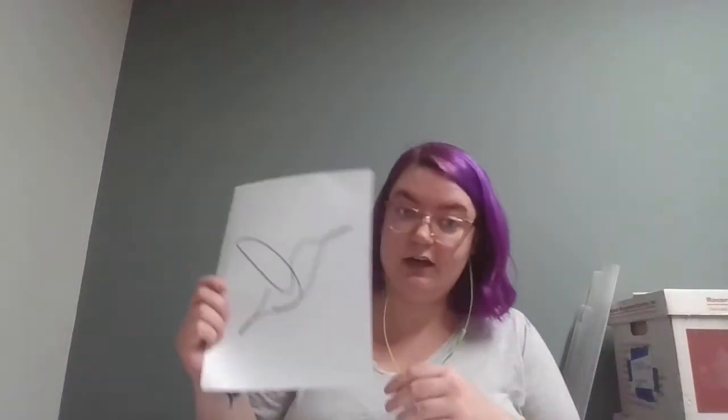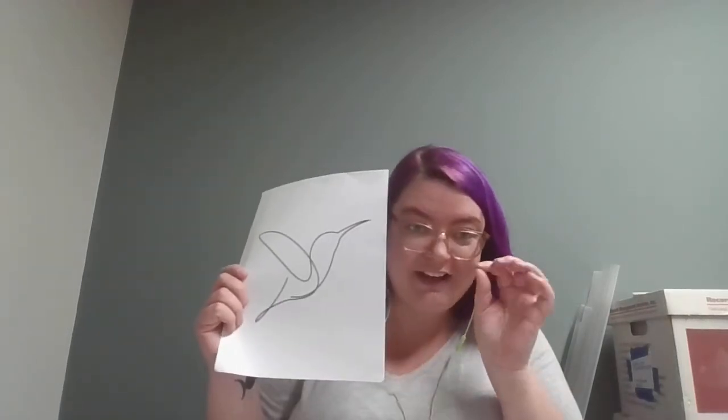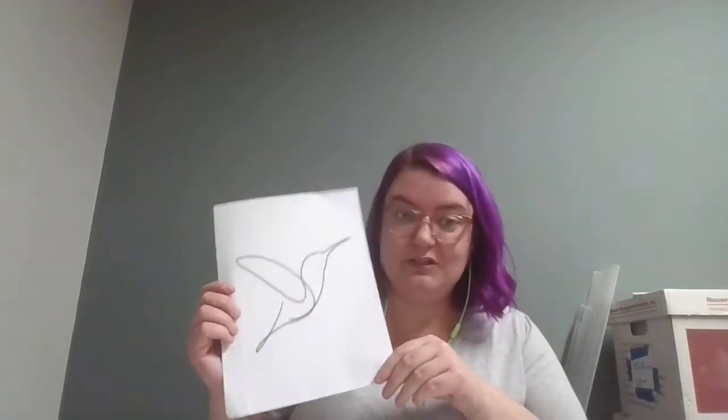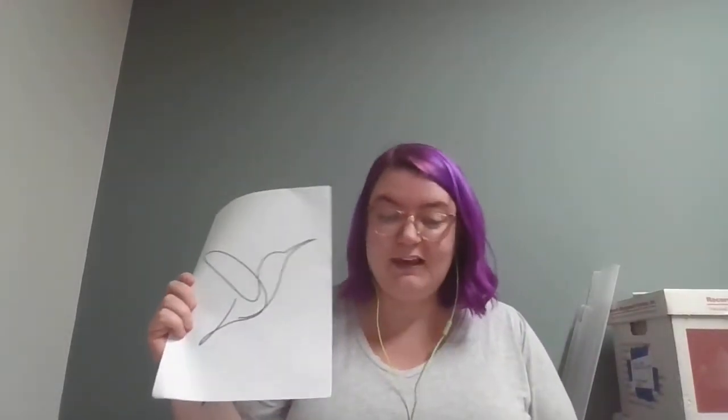For this craft I have gone ahead and printed out a single line bird. I think this is a great beginner single line drawing to stitch on our DIY embroidered canvas today. However, if you want something different — more challenging or less challenging — all you have to do is Google 'single line drawing' and find one you like and print it out. Be warned that the more little tiny areas and loops there are, the more difficult it will be. This is a nice beginner practice if you've never sewn something before.